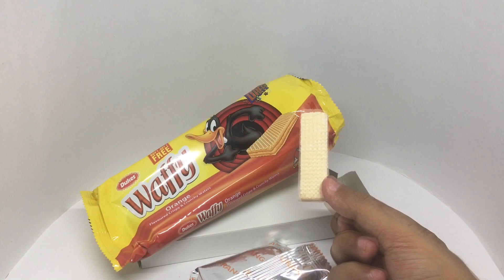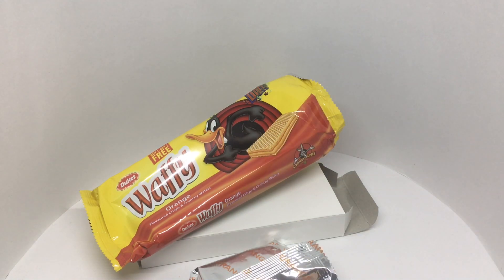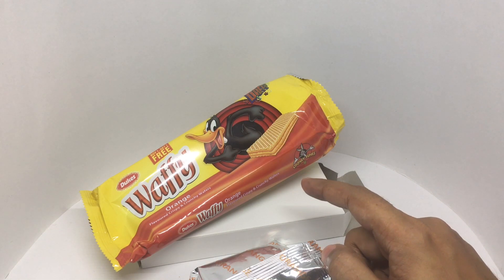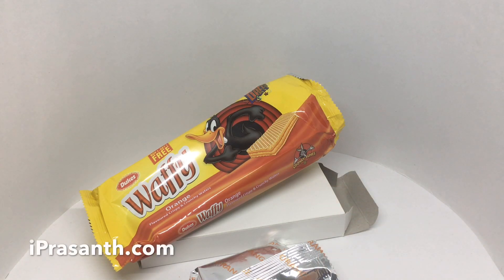That's how it looks. You get six pieces in each pack. You get nice and crunchy wafers, and the orange cream is really yummy. It has a strong orange flavor — quite nice. Check it out.